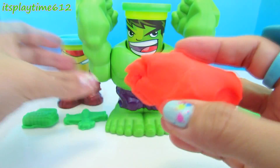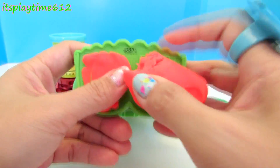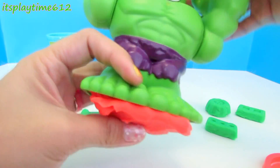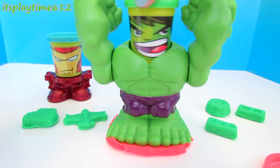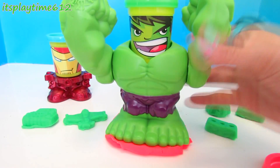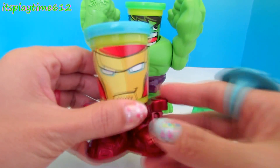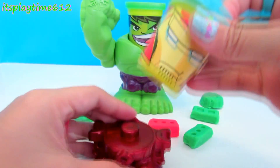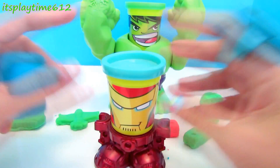We will make some more bricks using this orange play-doh. With the Iron Man, let's make some more bricks using this blue play-doh. Let's put back Iron Man's head.